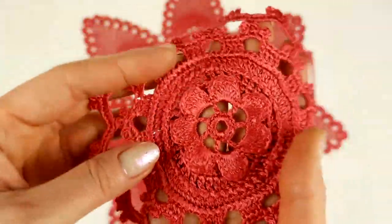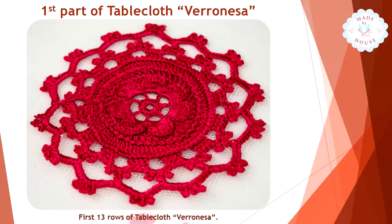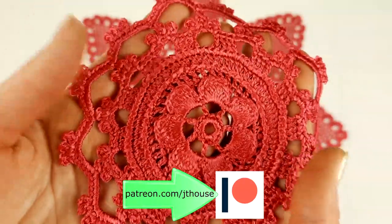We learned how to make each stitch. I showed everything slowly, step by step. This video tutorial is available at the JT House Patreon page right now.